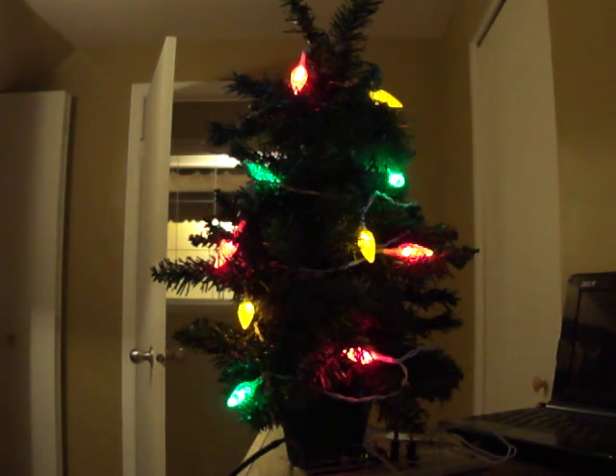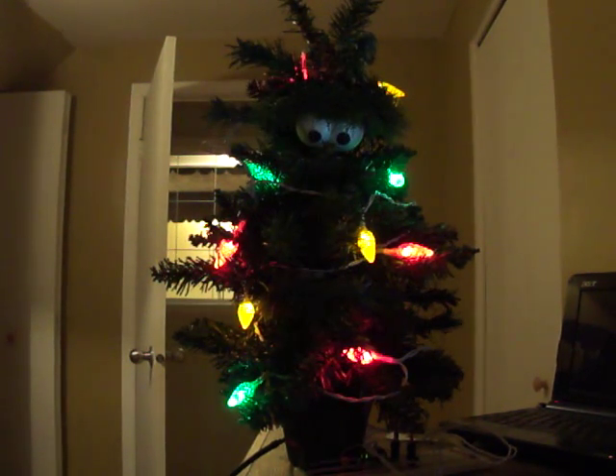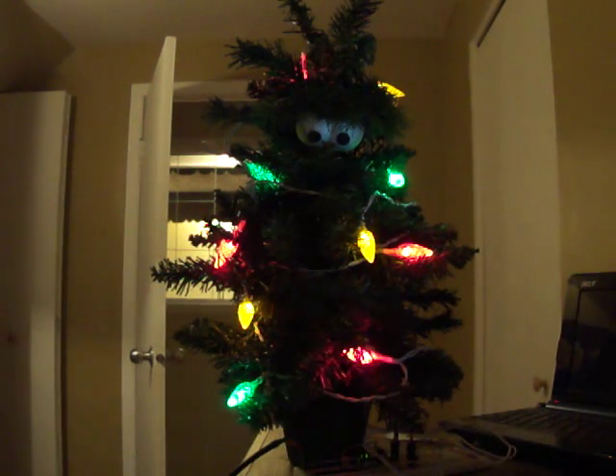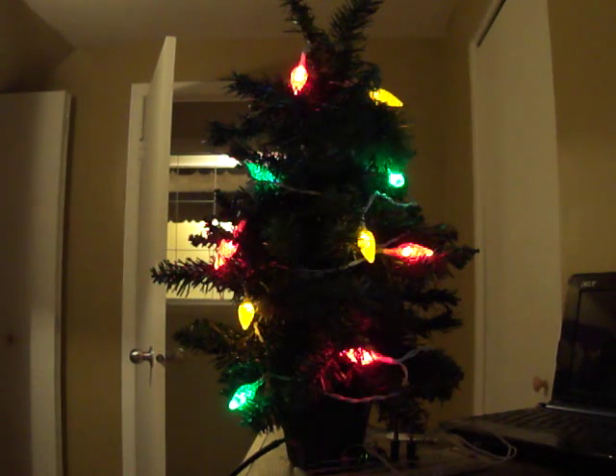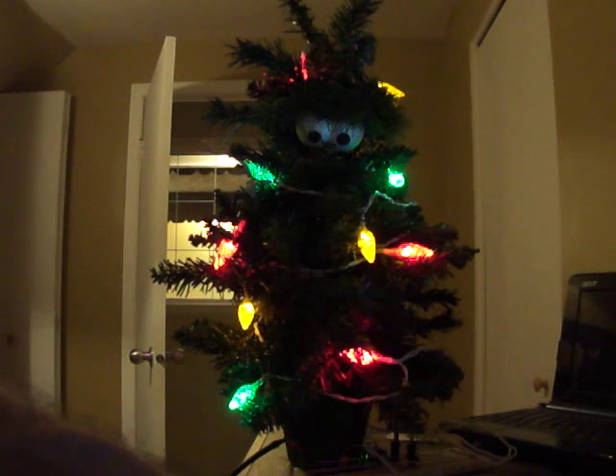So number three was to open the eyes — we'll give him number three. Number one was to make it talk one time, so there we go. Number two to make him yap twice. Number four to close his eyes. Number five was to blink.